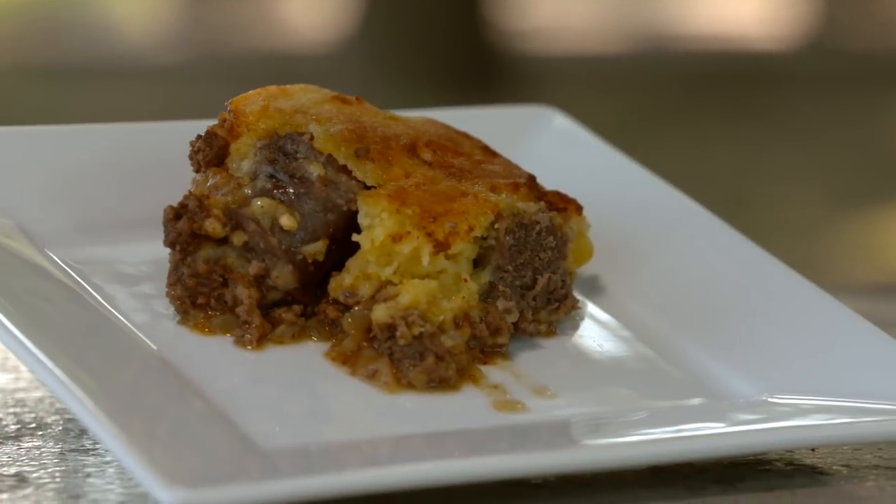If you want to learn how to cook this and other Dutch oven dishes, come see Holly at the Whit Stevens Junior Central Arkansas Nature Center. Holly's doing Dutch oven cooking in downtown Little Rock.